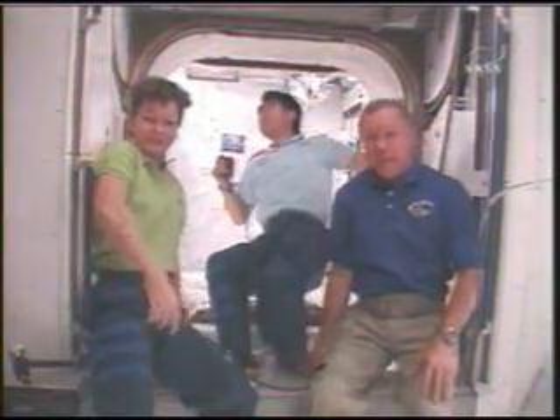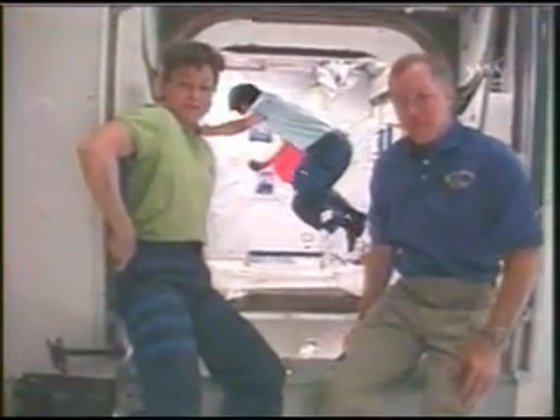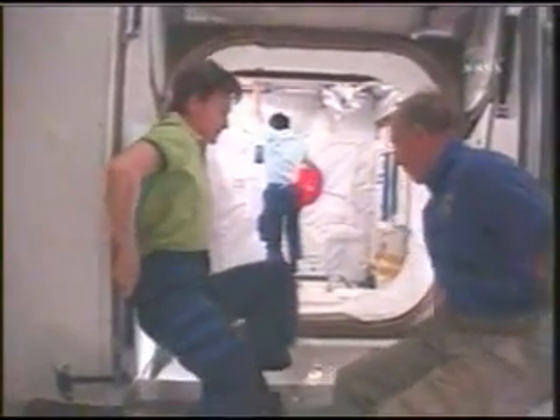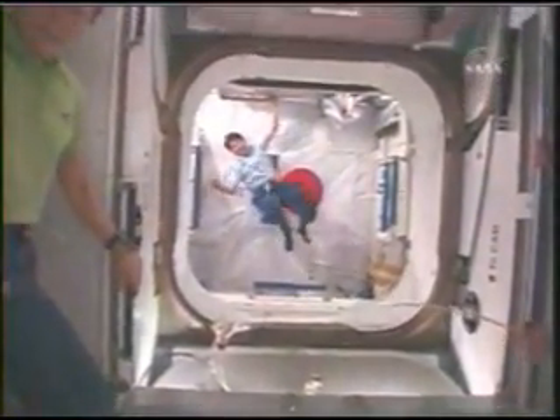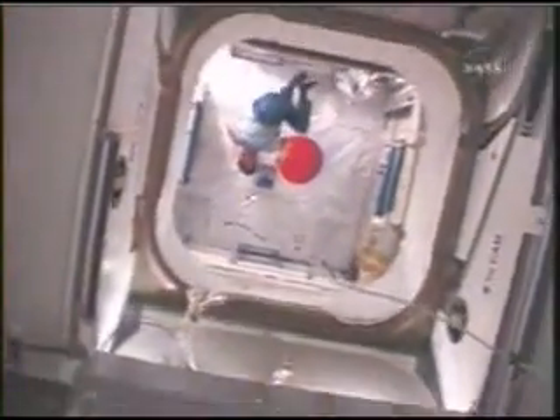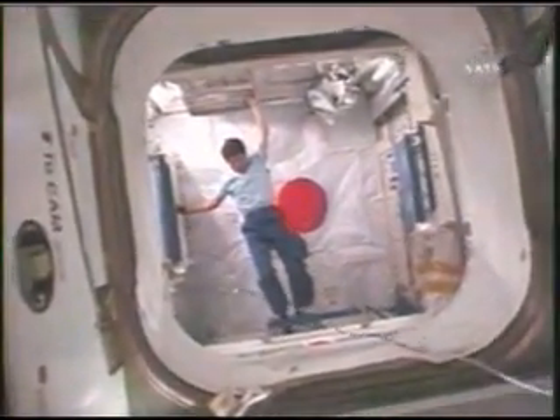I'd like to go inside and explain to you the Kibo experiment module. I'm inside the Kibo module. This is a weightless environment and you can somersault, like you've just seen.